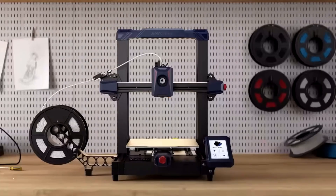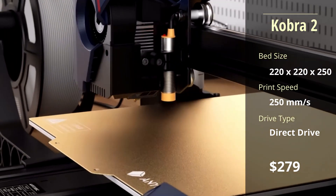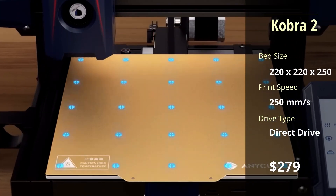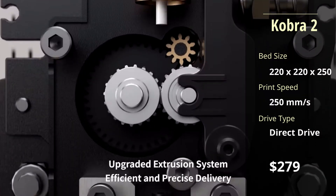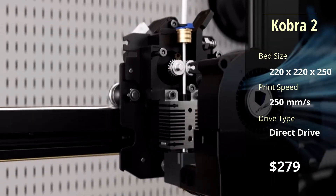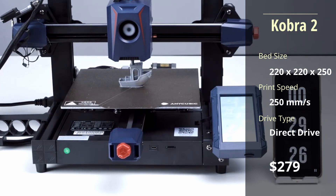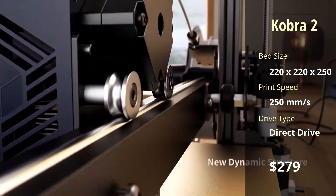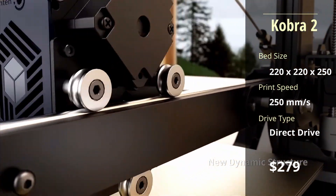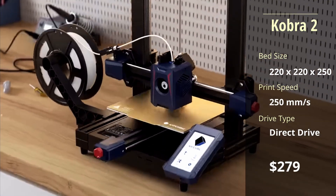Finally, the new Cobra 2. This was introduced this year and comes with some significant upgrades. The build volume is the same standard size as the Neo, but that's about where the comparison ends. The Cobra 2 has a brand new upgraded direct drive extruder and is the fastest printer of the Cobra line, with an advertised 250mm per second print speed. This speed is not common on H-style FDM printers due to stability issues. However, Anycubic claims that the Cobra 2 has a dynamic build structure for increased stability during high-speed printing.